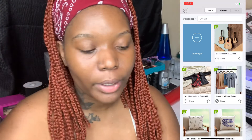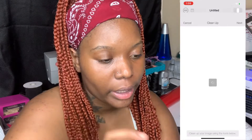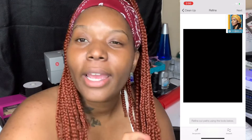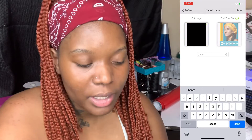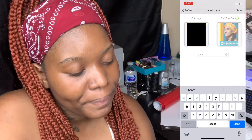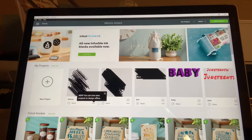After you get it open, click new project, then click upload, select from photo library, hit next, and hit next again. On this page you can save the image name — I'm going to save it under her name. Make sure you press print then cut. I'm not going to be on camera, but I'm going to show y'all what I'm doing on the laptop.